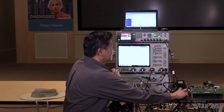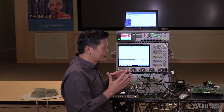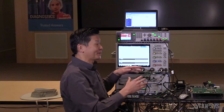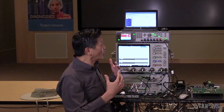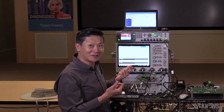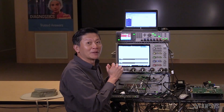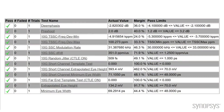But more than that, we want to make sure that your product actually doesn't just pass — we want to make sure there's a lot of margin. The column that's most impressive about this particular product is the margin column over here. If you look at the numbers, they are all in the high 20, 30, 40 percentages. This means that when your customers use your product in their designs, they can get a lot more margin, which means better yields, better time to market, and less returns.